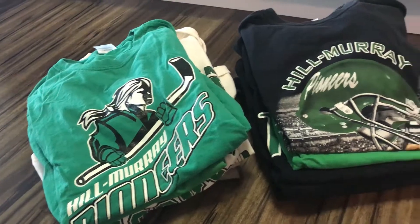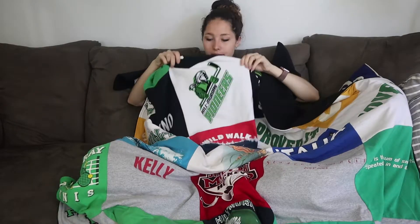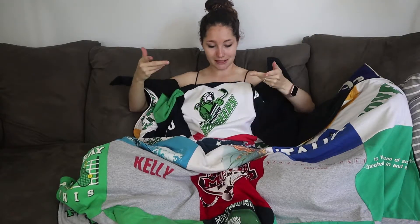Then you have to cut them apart, which was kind of heartbreaking for me because I don't like destroying things I like. But the thought of having them all together in something smaller than this pile — this was a lot of t-shirts. I also used sweatshirts, which is cool. This one's actually a sweatshirt, and they were able to do it the same as a t-shirt.